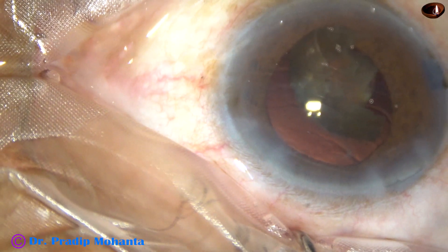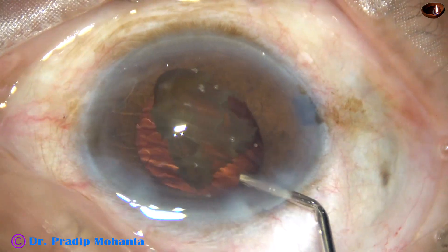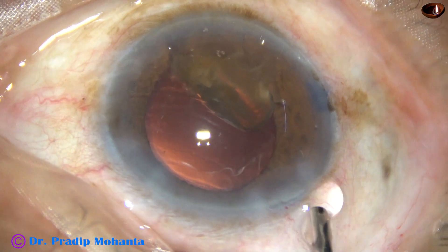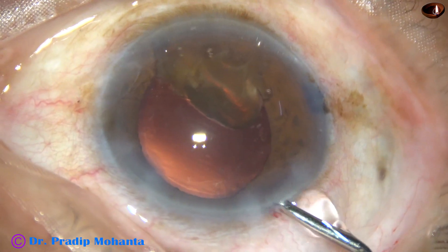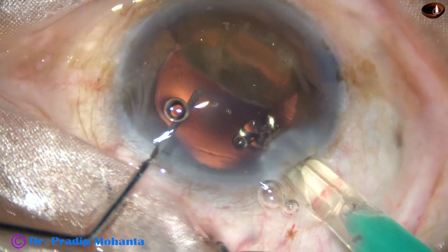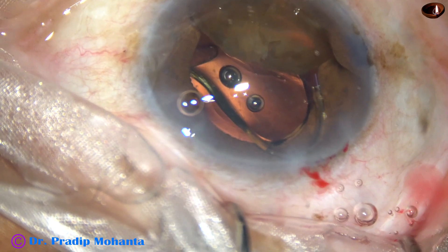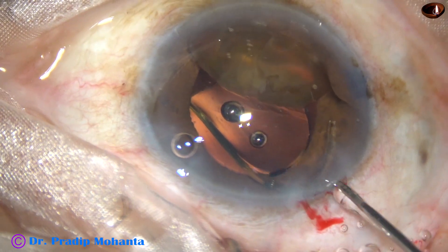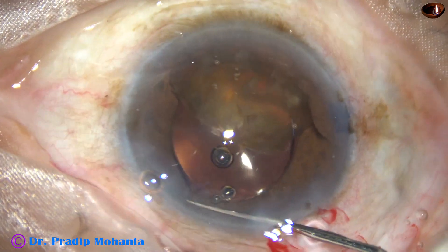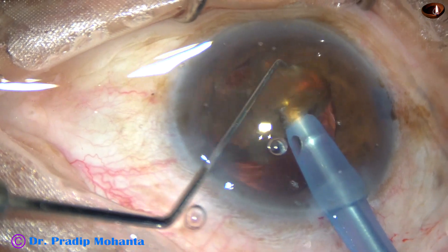I come out, inject visco, and check the main wound — there is no wound burn. Inject visco again, and as I inject visco the small nuclear piece goes towards 6 o'clock. We can see the capsular bag completely. A hydrophobic acrylic single-piece intraocular lens is placed in the capsular bag. Since the intraocular lens is thinner, it goes on the posterior part of the capsular bag, and there is a lot of space to emulsify this portion of the nucleus.